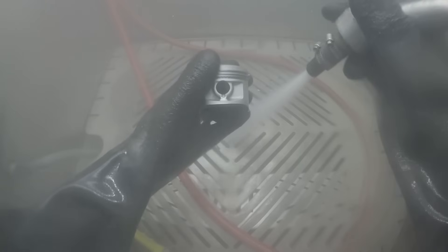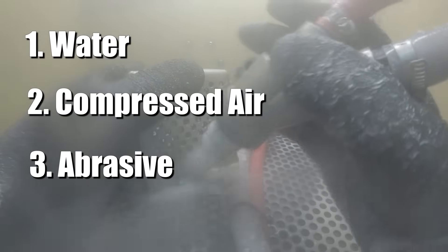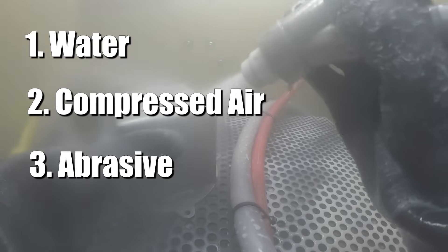Vapor Blasting combines three things into one system. These are water, compressed air, and abrasive, such as glass bead, aluminum oxide, or silicon carbide.